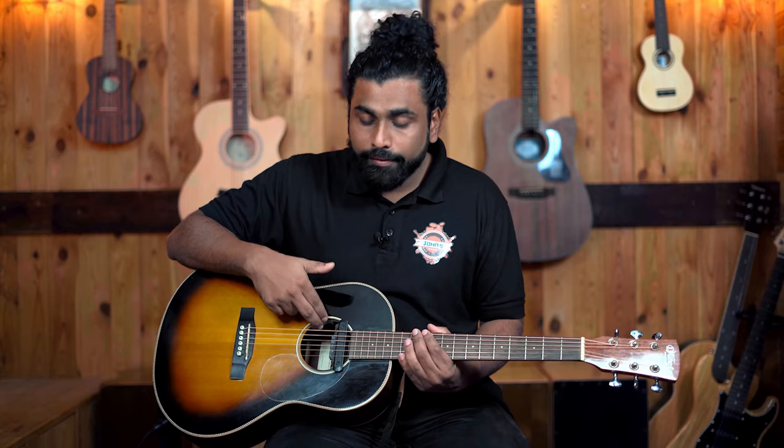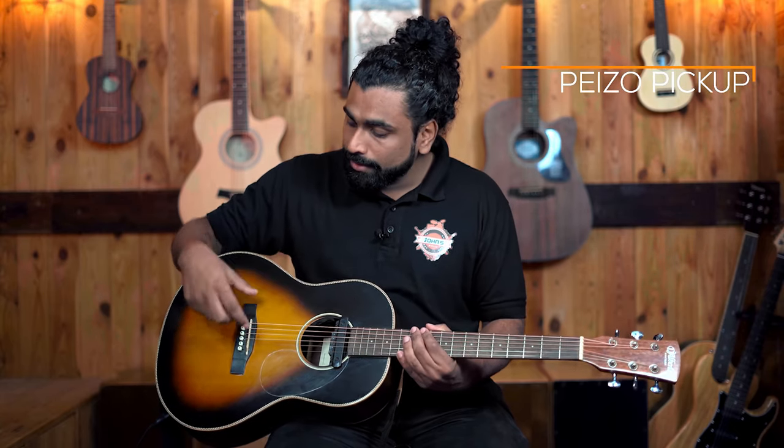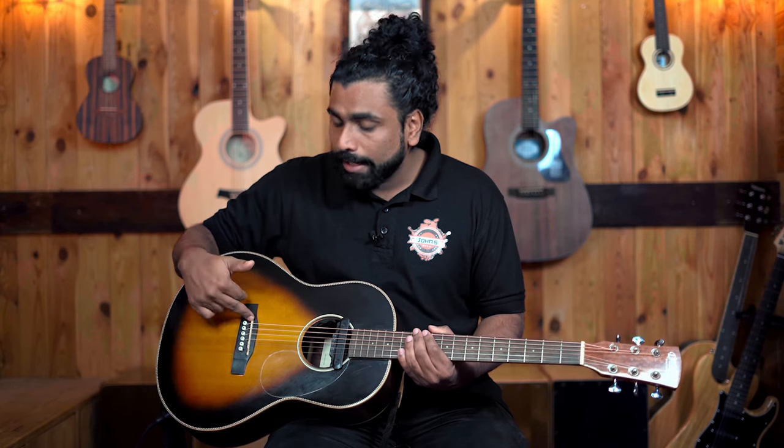This particular guitar came pre-installed with the Fishman Sonitone pickup, which is inside over here. The Fishman Sonitone is a piezo pickup. The saddle has a wire underneath it — that is the piezo. The strings are in contact with the saddle and the sound is generated from that.